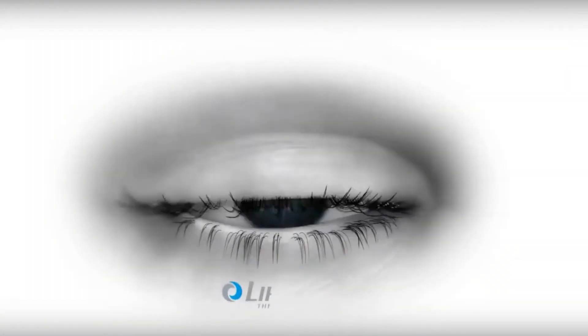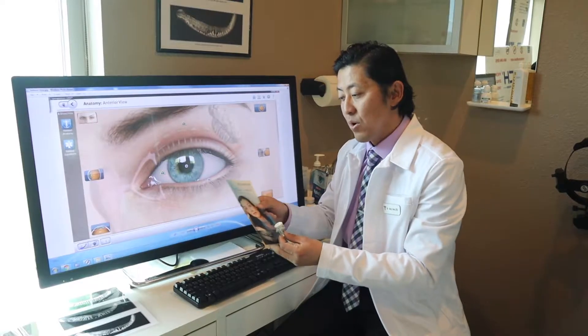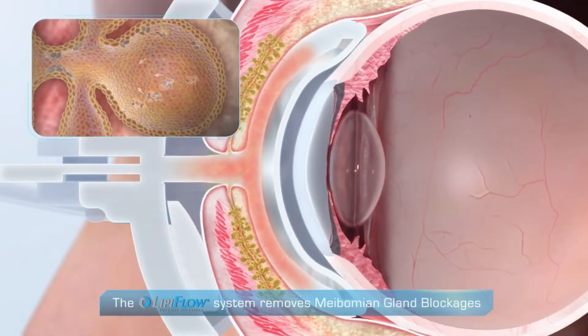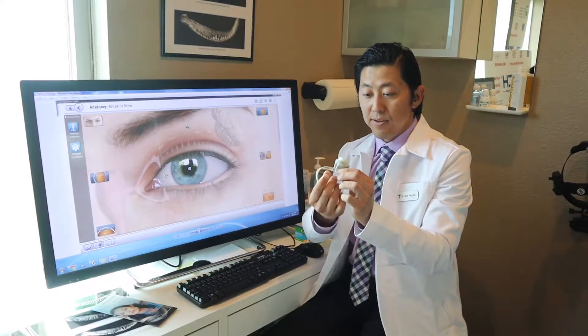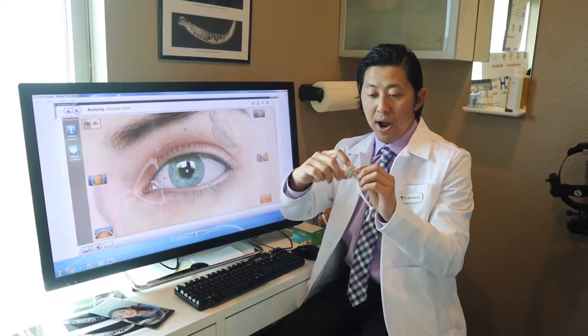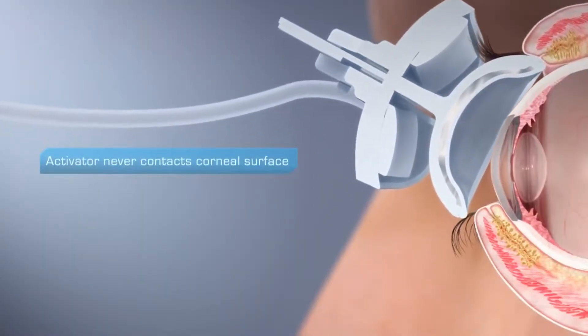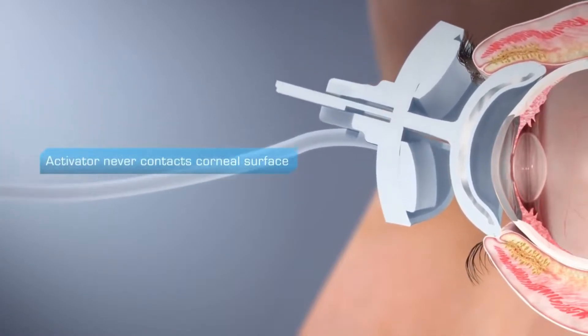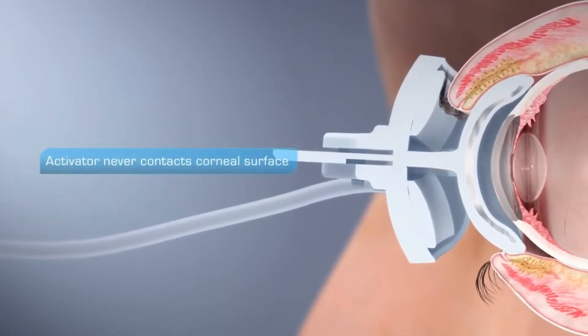This right here is called the LipiFlow. It's a dry eye thermal treatment of your eyelids to release the oil from your meibomian glands. It's a pretty crazy looking device, but it's essentially just like one big contact lens that goes on your eye like this, and your eyelids actually tuck in between the ceramic bowl and the phalange that holds your eyelid on the top and bottom.